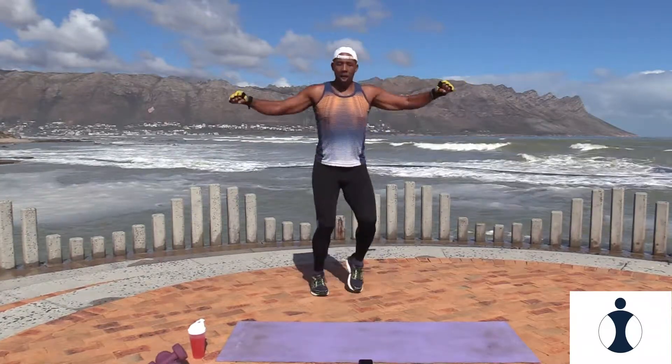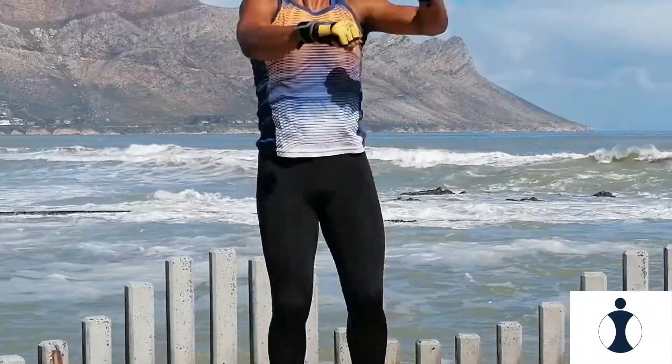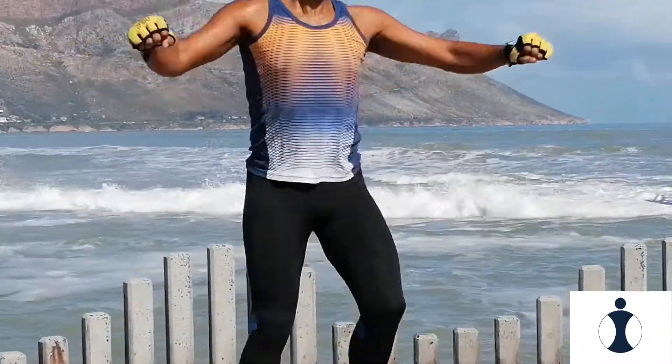Twist your body, cross your arms. Very good. Come on, you can do this. And relax. Good.